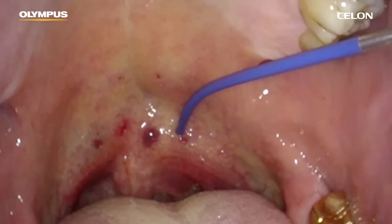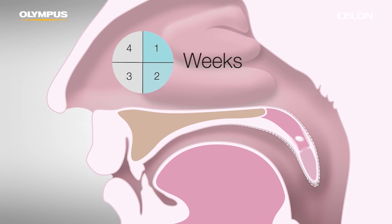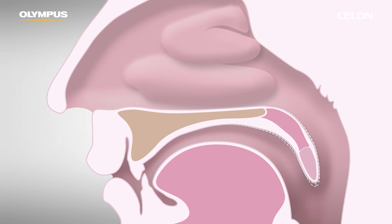You can expect a visible reduction in volume accompanied by a tightening of the palatine tissue within approximately four weeks, as a result of the body's resorption process and the formation of scar tissue.